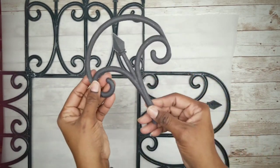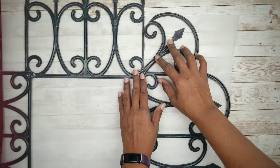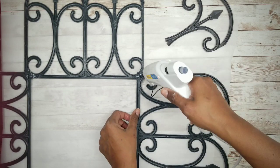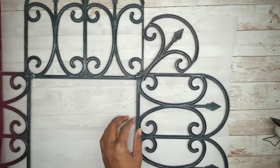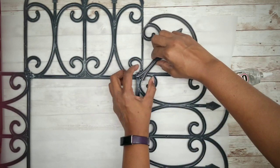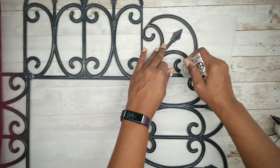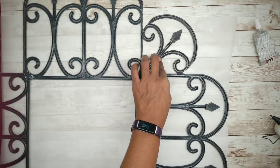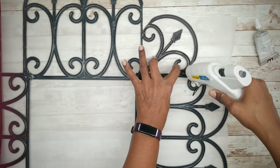Take your corner piece and position it where the side curls touch the frame and the bottom stem overlaps the corner. Once positioned, apply the E6000 and hot glue combination to the corner and set the piece into place. Then apply some E6000 to the contact points where the side curls touch the frame, and finish with hot glue. Repeat this on all four corners and let them dry for a couple of hours.